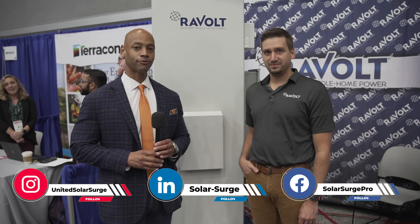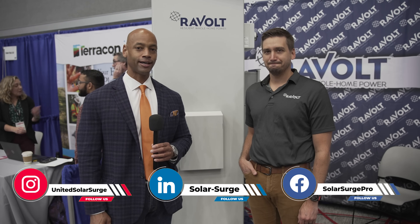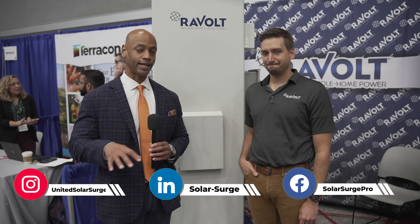Joe Wardia here for Solar Surge. Today we're coming to you from RE Plus in Texas, the International Solar Conference regional to the state of Texas. This morning I'm joined by Josh Weaver, Executive Vice President of Revolt, and we're looking at the Revolt home power plant.